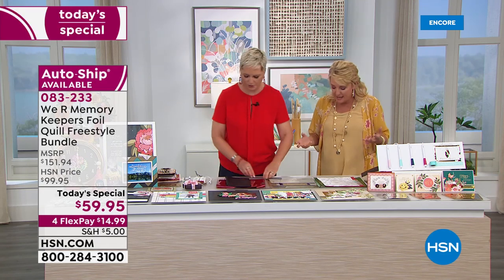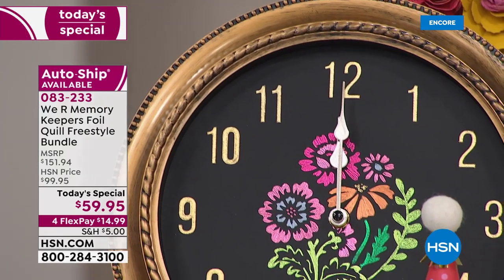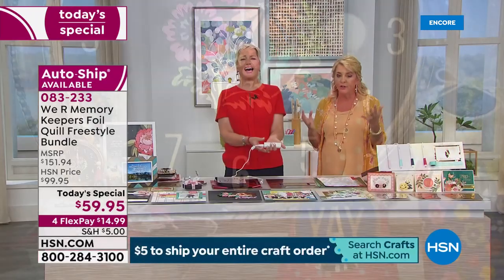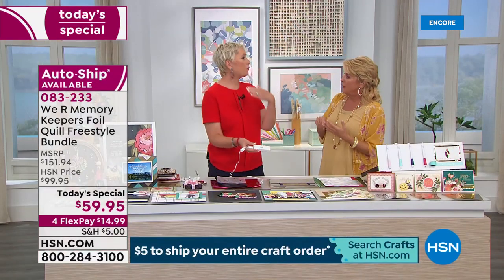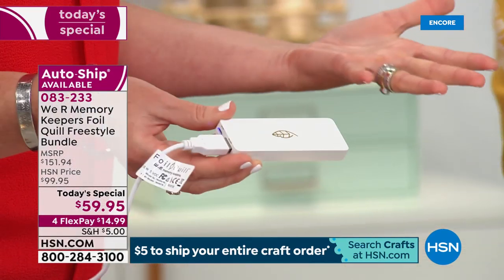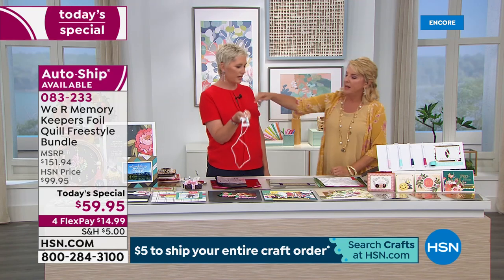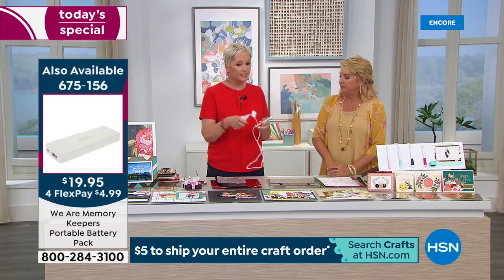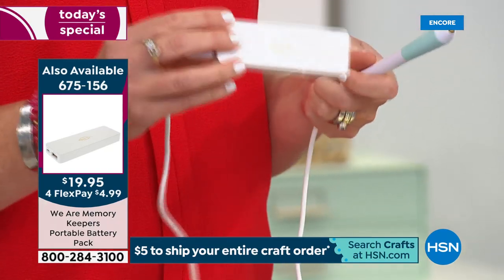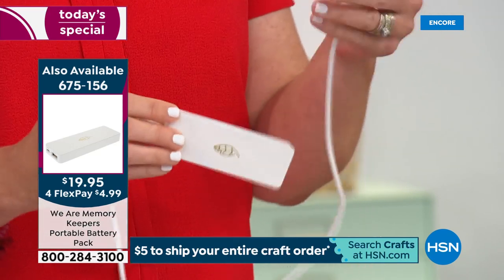The freedom to be able to foil almost anything, almost anywhere, is really crazy. For example, we have a little portable charger. If you already have one, you can literally be foiling in a cabin in the Michigan wilderness if you wanted to. You don't need Wi-Fi, you don't need a machine, you don't need power — all you need are these pens and some foil, and you are making personalized items.